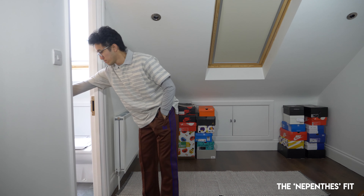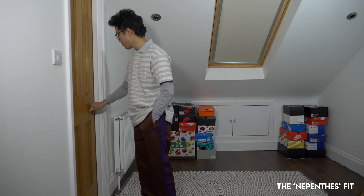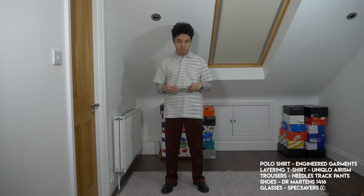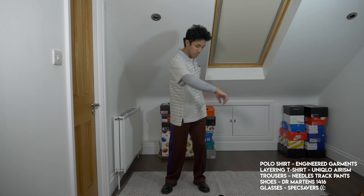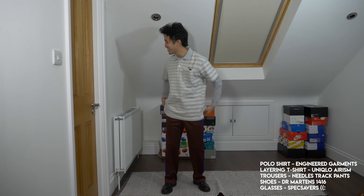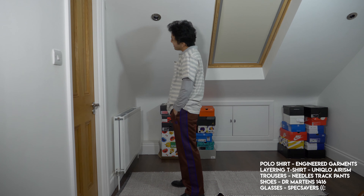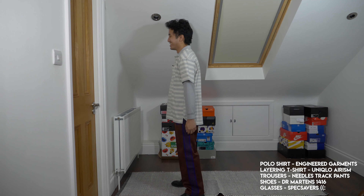I'm wearing the classic 100% polyester Needles track pants in this brownish gravel kind of colorway. I paired them with the same army-looking Doc Martens 1416 Derbies, which I think sit well with the trousers, as you see me do that move.